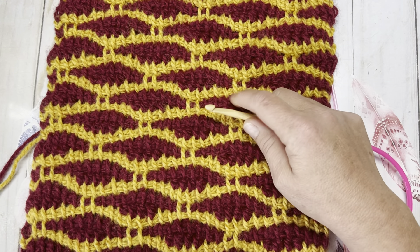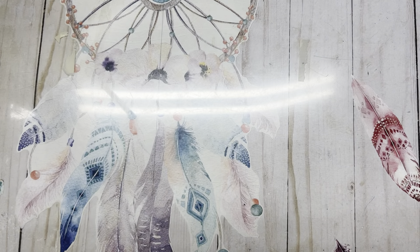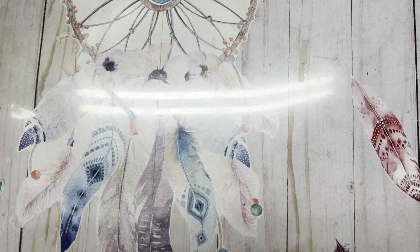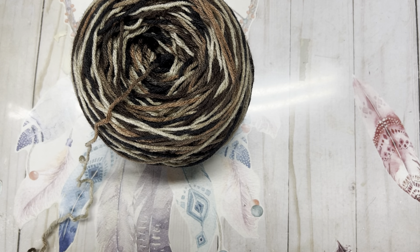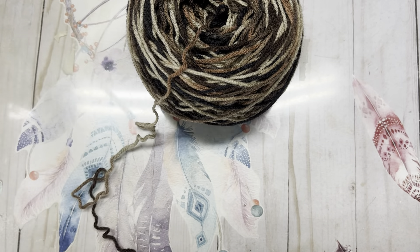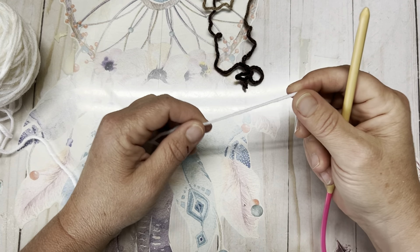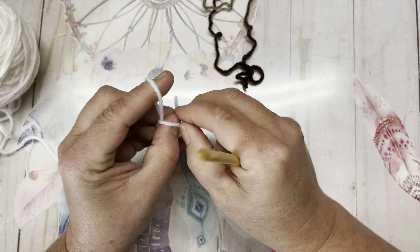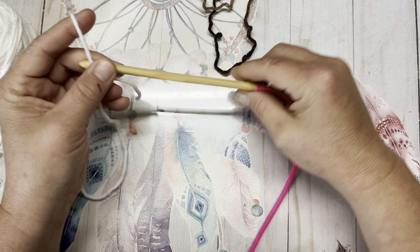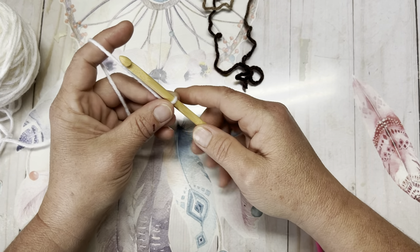Go ahead and grab a couple scrap balls of yarn and let's get started. For today's tutorial I'm just going to be using some scrap yarn - I think this is a Red Heart Cafe Latte and then just some white. I'm going to start with the white and make the Cafe Latte the part that goes in between. These are just worsted weight scrap balls of yarn and this is a 6mm Tunisian hook.